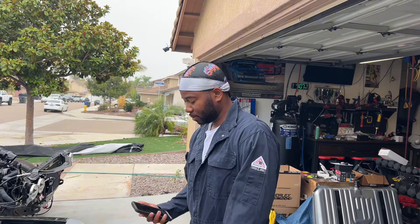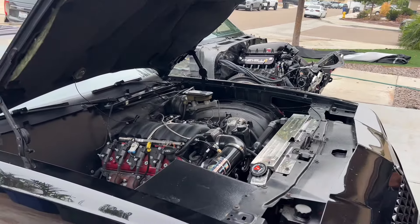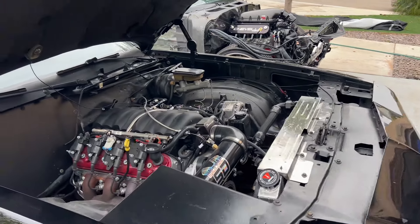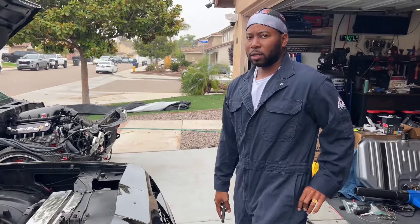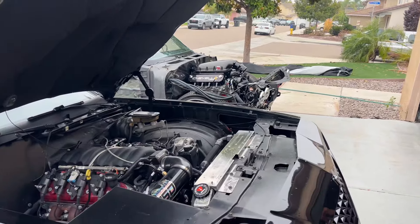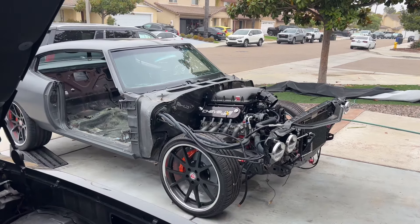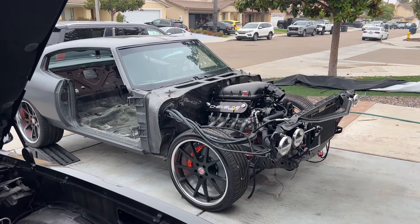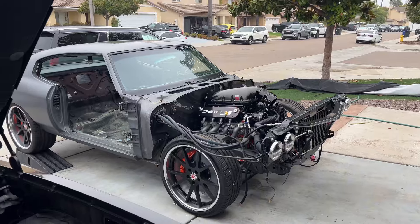I'd recommend looking for a shop's previous customers or previous builds — if they can show you a finished 69 Camaro or 83 C10, they're familiar with the LS engine and what it takes fuel-system-wise, plumbing-wise, and cooling-wise. They can give you a more accurate quote and time frame. Also, if you visit a shop and see a bunch of cars sitting there collecting dust, that means someone's been waiting a long time. It could be the customer ran out of money, or more likely the shop hit an issue and moved on to a customer with money up front.